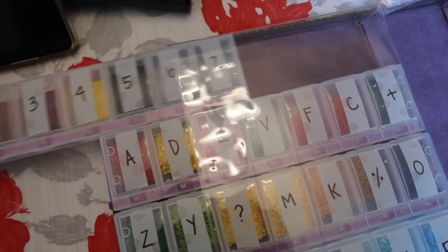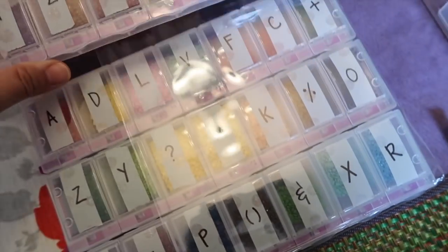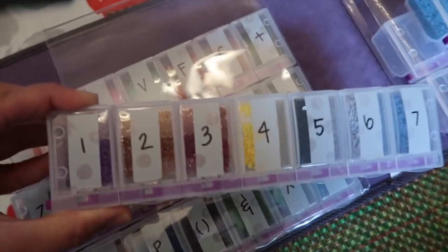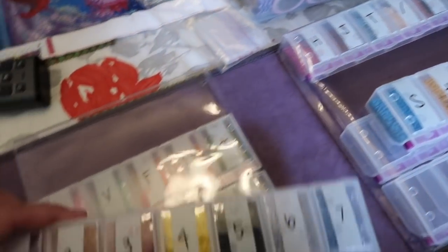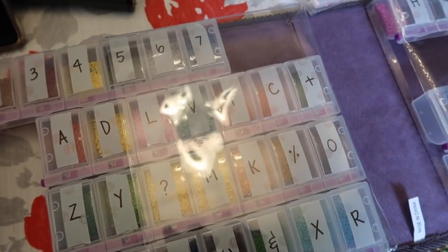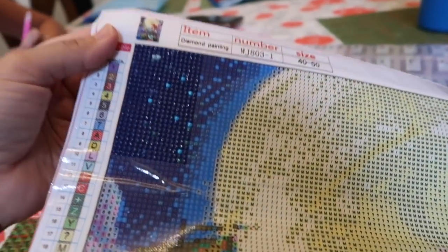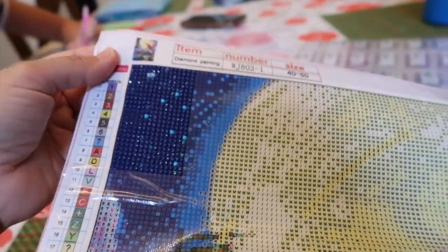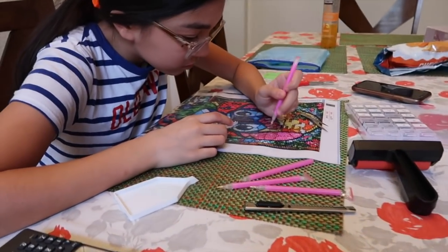We're finally done — Vanessa helped me. She poured all the beads in and I labeled everything with the letters and symbols using washi tape, since I didn't have any labels. Here's how much I've done so far on the actual diamond painting — that took me about 30 minutes and I still have a lot more to go. Vanessa's working on hers too.